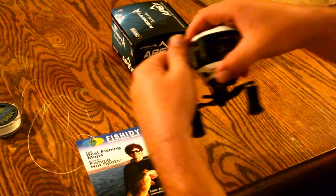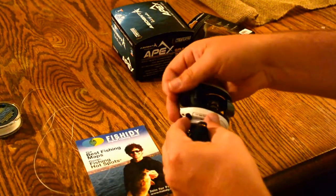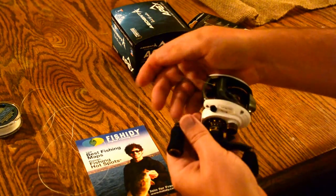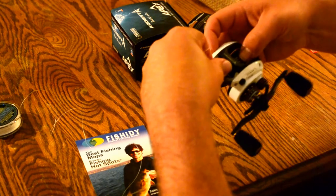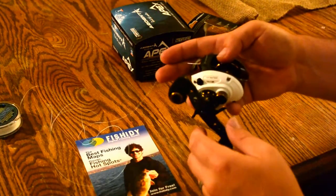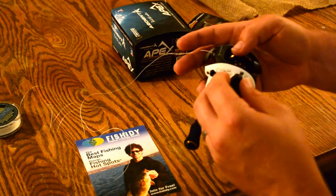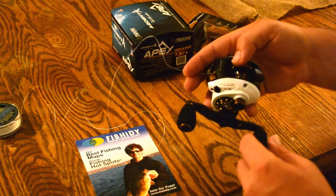Pull out that slack, and all you do is start reeling it in. People are all concerned about it slipping and not wanting to reel in — just let it be a little loose. It'll catch and it'll start going around. Once it does, you can tighten it up and go with it.